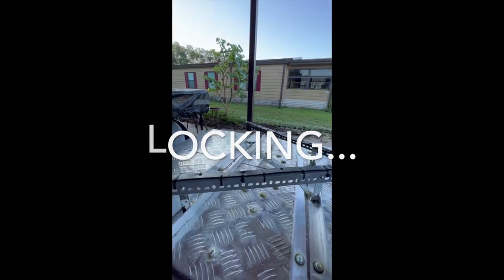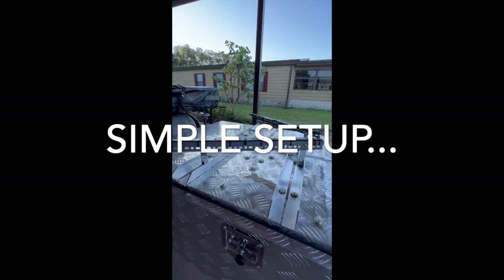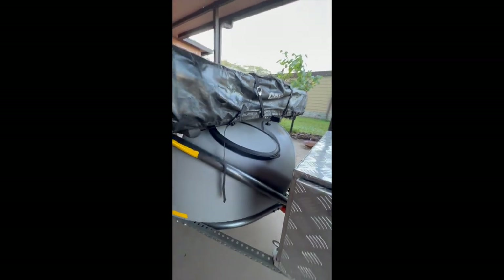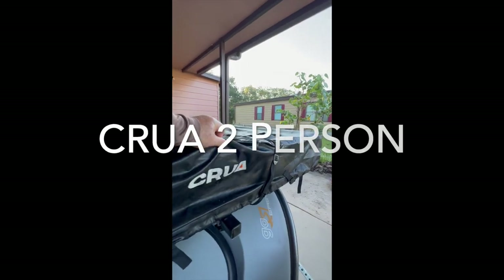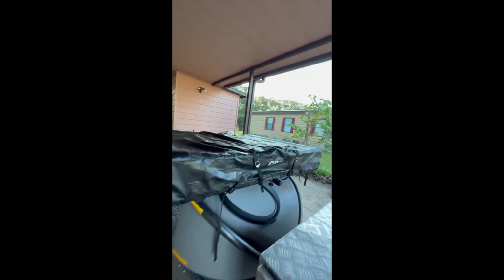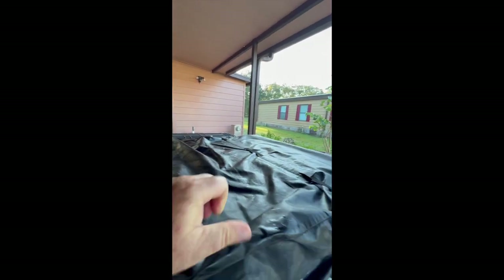This bracing bracket — I'll show you what that's for when we get it open. There's storage in here. The tent is a Cura, C-R-U-A. The cover looks a little baggy because since I have it mounted on here, I don't use the ladder. But the ladder mounts underneath this gusset here.